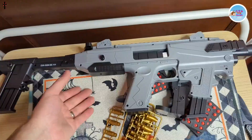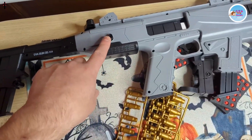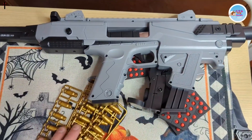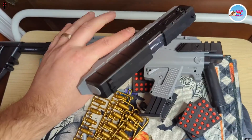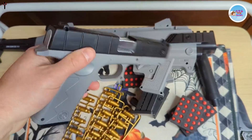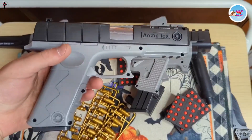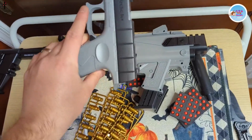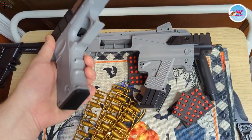What's even cooler — if you press this button, it unlocks this. Now make sure you take off your nozzle and it turns into a handgun. Check it out. Then you pull back on the hammer and you can shoot. Pretty cool guys, pretty cool.